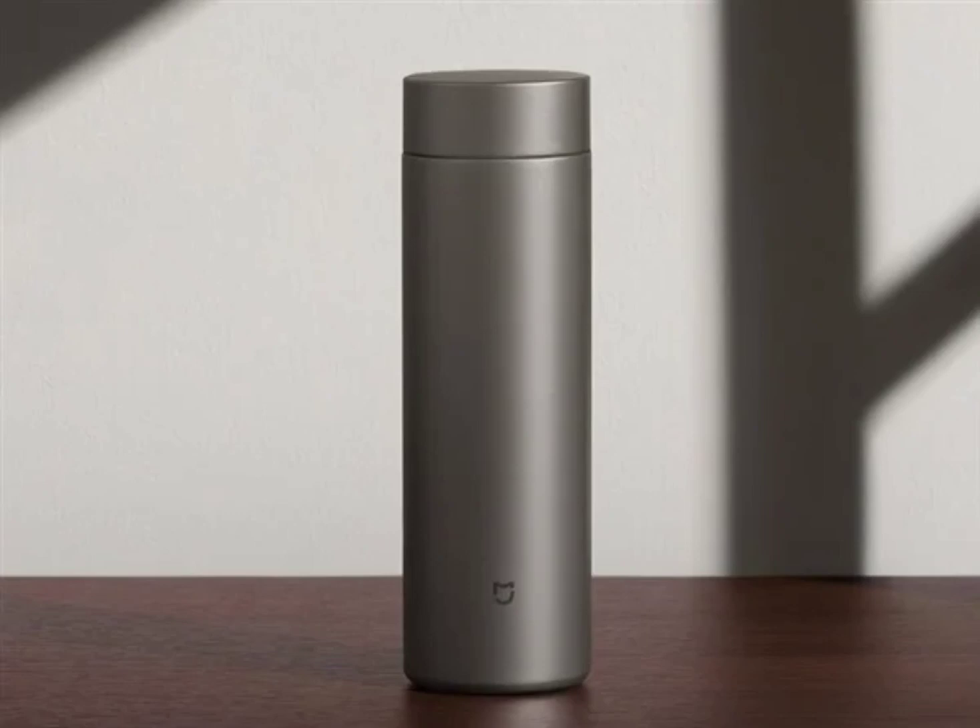The outer bladder of the new MIJIA Thermos Cup is coated with metallic paint offering a smooth, wear-resistant, and scratch-resistant veneer. The cup also has a silicone floor mat which is non-slip and silent.